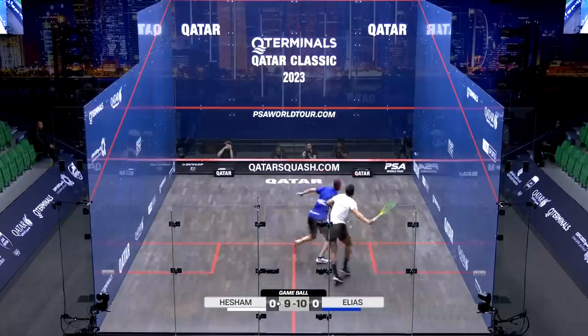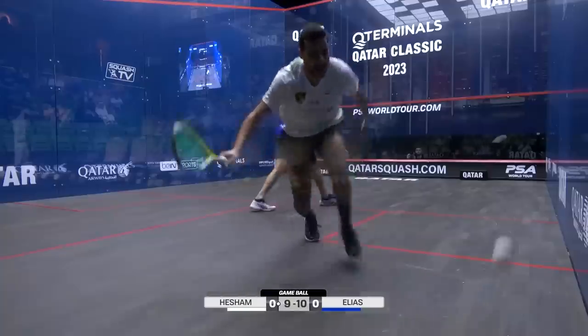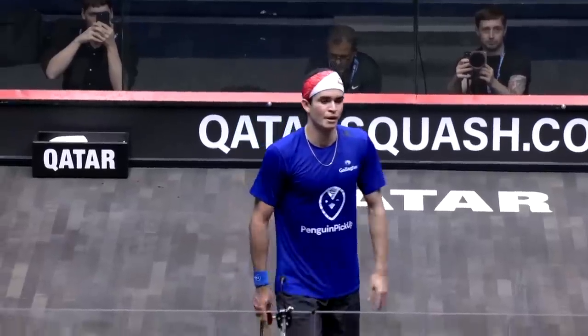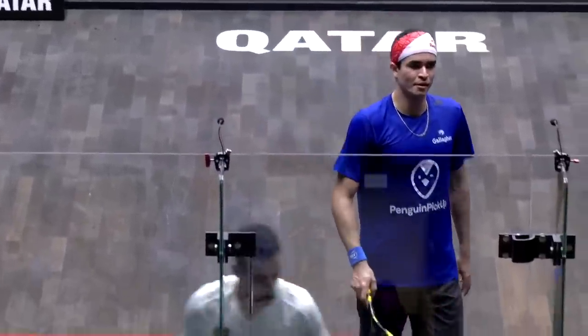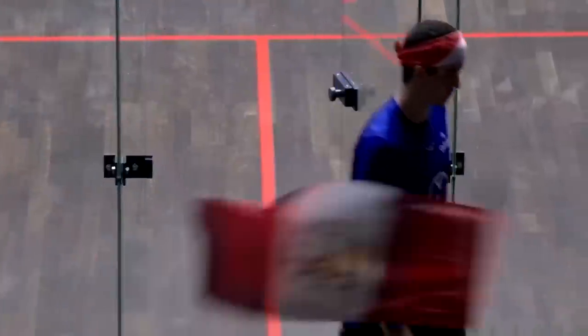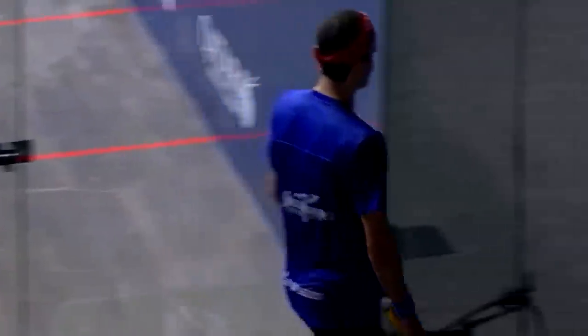He's doing very well to play through some of this interference here. A couple of times he's caught his racket. Unbelievable. One point it looked like it might have been a little smirk, but that certainly hurts him.